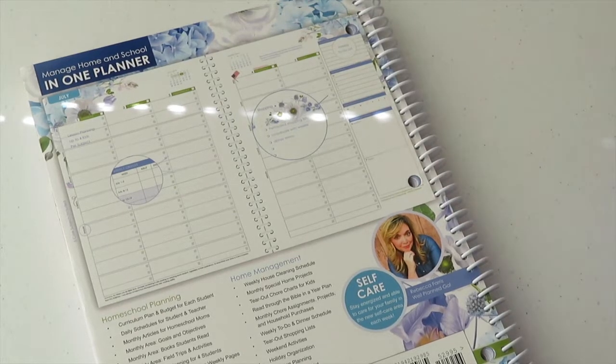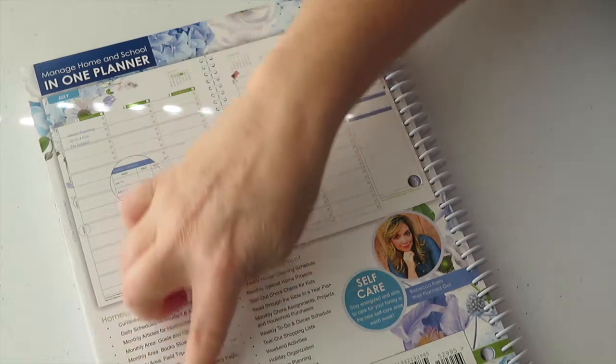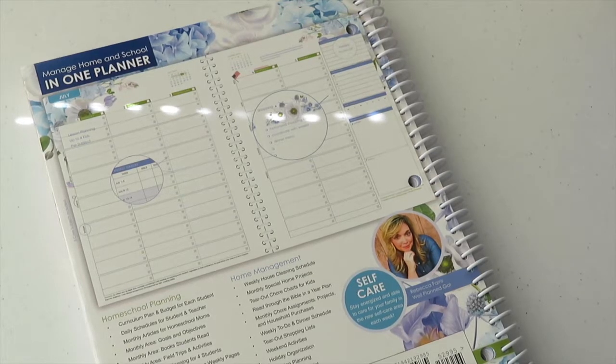You can have all of it — recipes, what you're making for dinner, gifts for Christmas, everything in just one place: your lesson plans, what you're going to do on that day, websites for your children. It even has a list for curriculum and budget for each student, monthly articles for homeschool moms, inspirational quotes and scripture, and even home management. This planner is awesome.